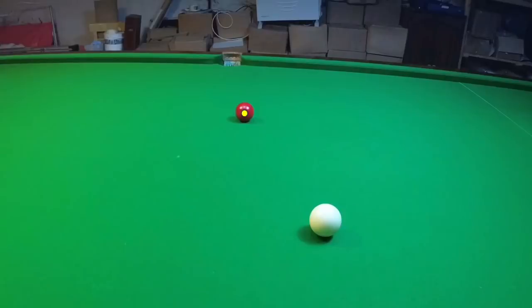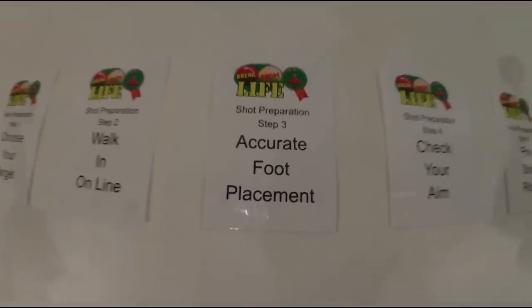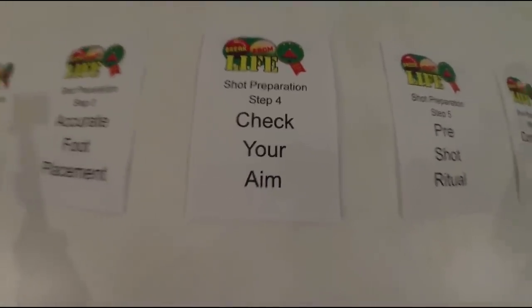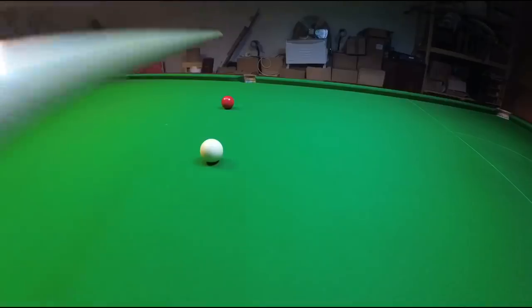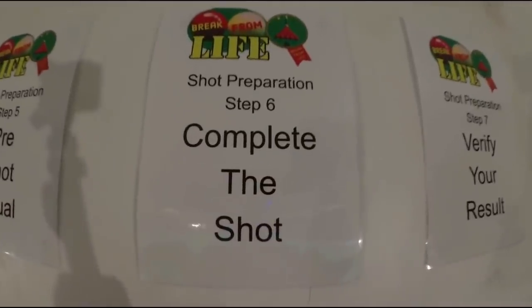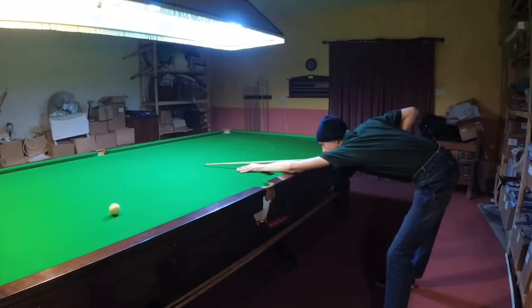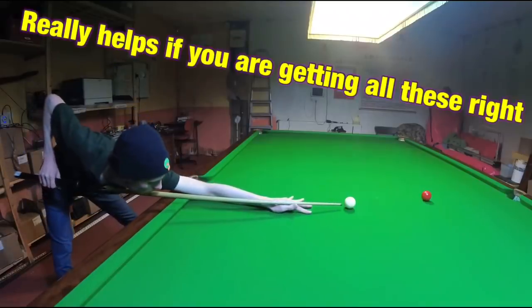Starting with: choose your target — just have an idea of where you're going to strike the object ball. Walk in on line — imagine a line going from the target straight back through the cue ball and walk in from this direction. Accurate foot placement — imagine the line goes back across the floor and find a consistent place to stand over it. Check your aim — when you're down on the shot make sure everything looks exactly the same as it did when you were back from the table. Pre-shot ritual — complete a simple routine that you use on every single shot, which can really help with your consistency and cue power. Complete the shot — make sure you've stayed down on it and your cue arm has finished in its regular position. Verify your result — try and work out exactly where the white goes, which can really help you predict future shots. Put them all together and it can really help you deliver the cue straight.